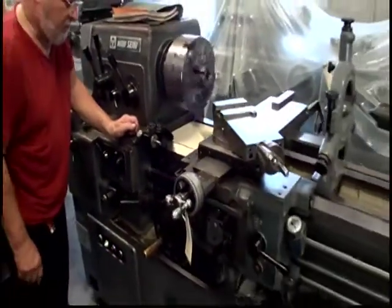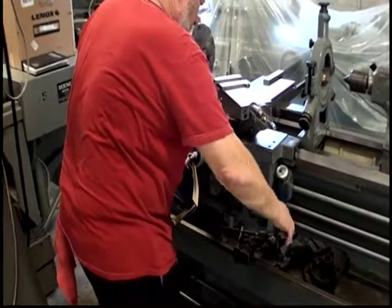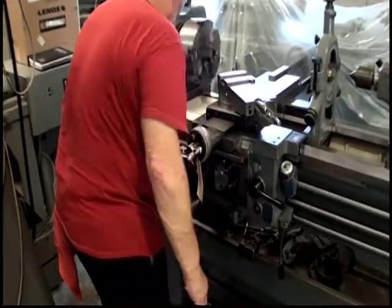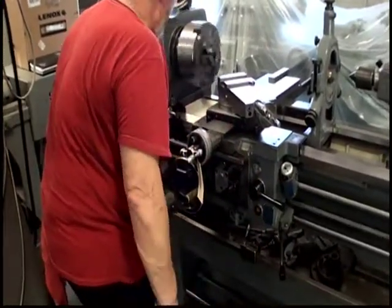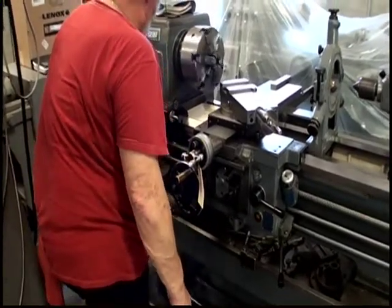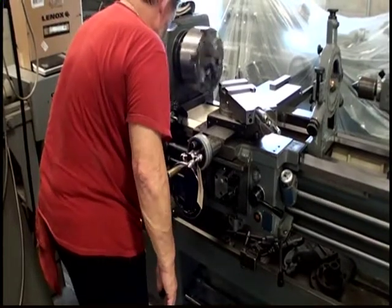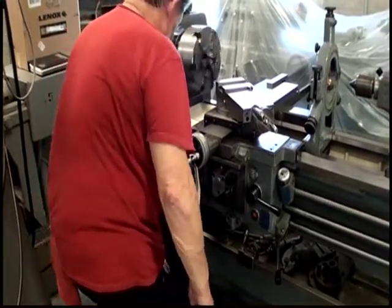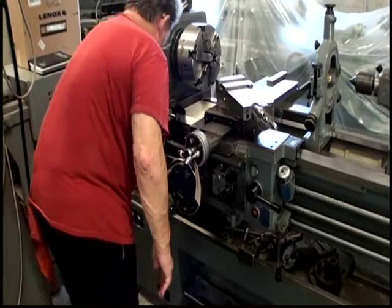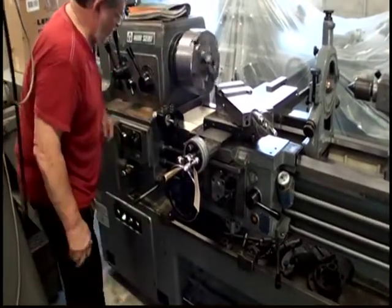It is feeding towards the face of the chuck. He'll shut it off, and he's going to switch the direction. Now it's feeding away from the face of the chuck.